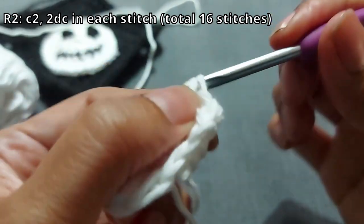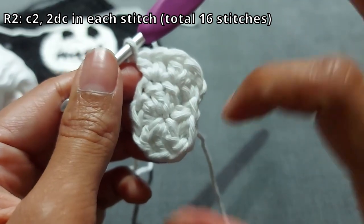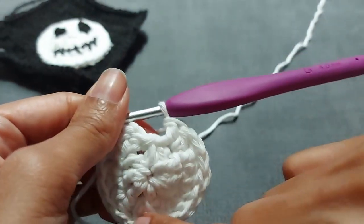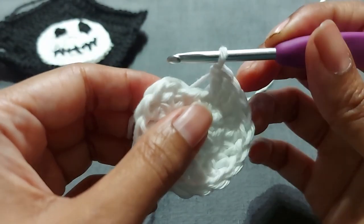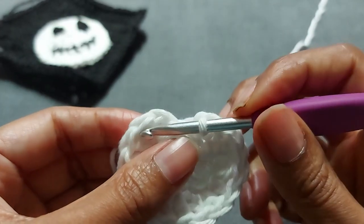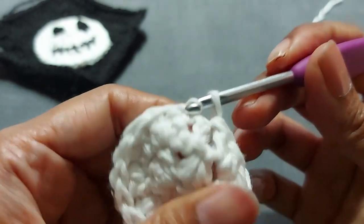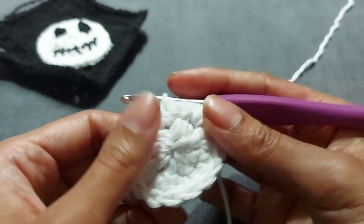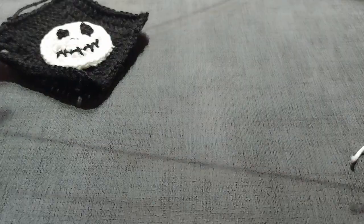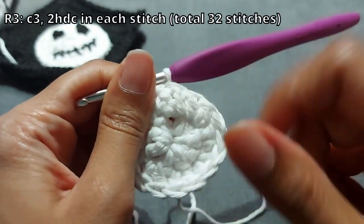Continue working two double crochets into each stitch for all sixteen. If you've lost count, just be quiet and count — it's always two stitches in each one. Once you have all sixteen stitches, slip stitch into the top of the chain two space you made. It might curl up a little bit — don't worry, you're fine. Now we're working on the third and final round for this circle.